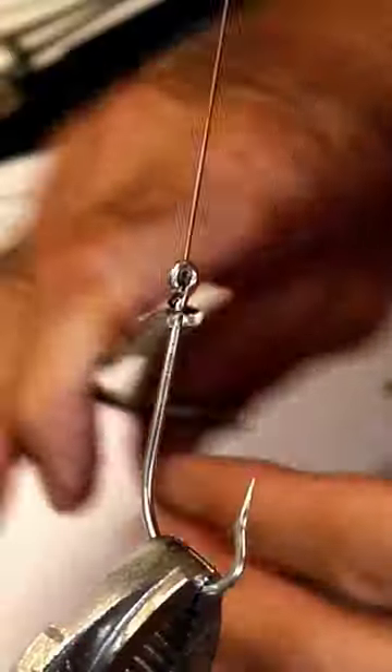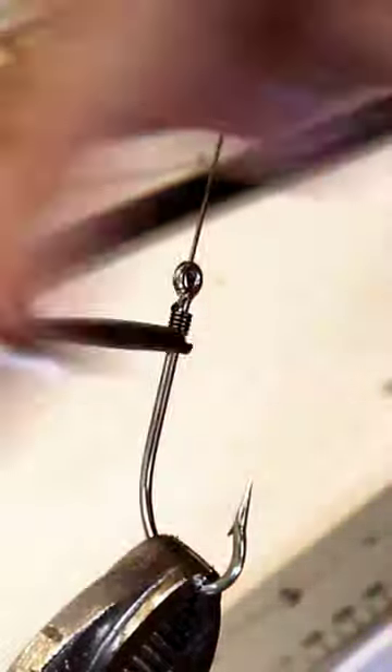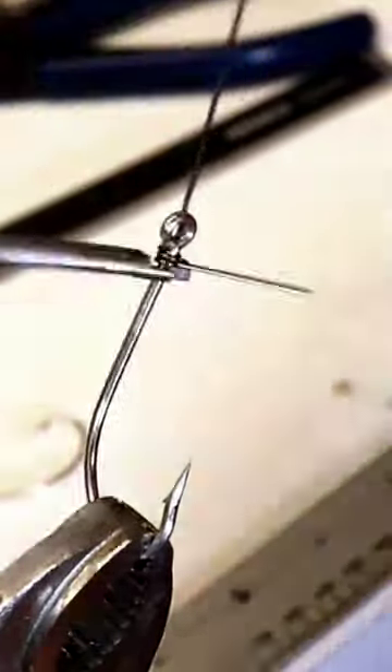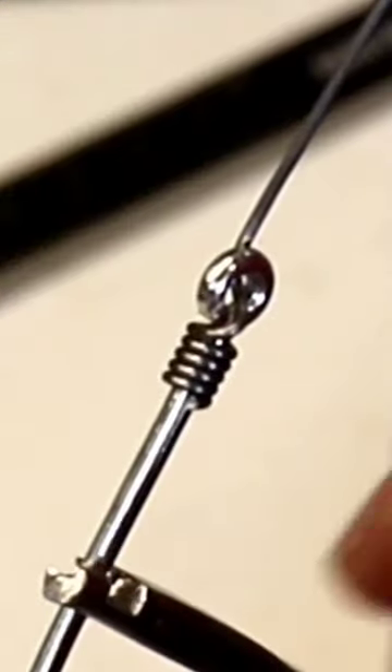Let's test it with some leader wire — this should make easy work of it. No problem. Now let's try it with a little heavier wire. Still does a really great job.